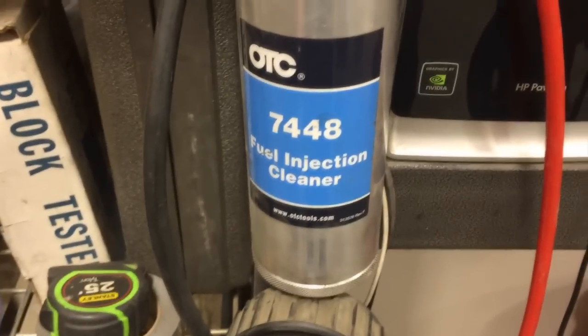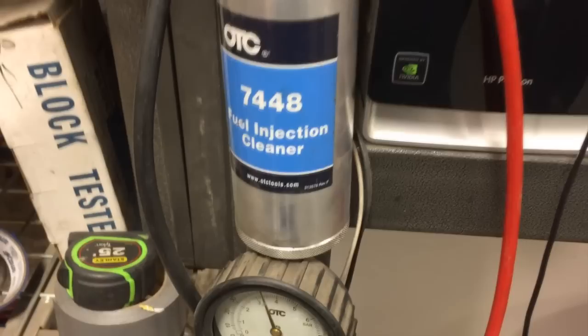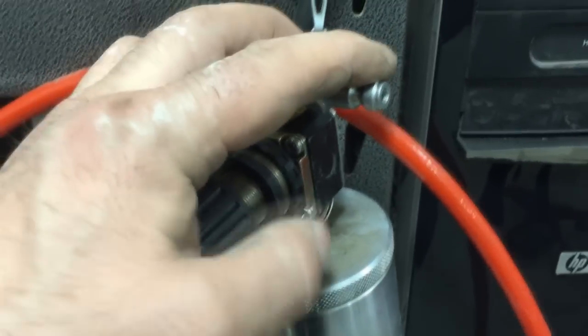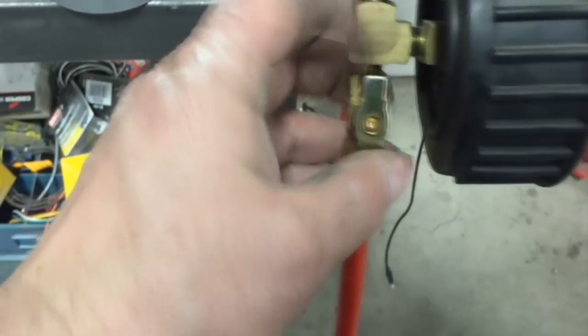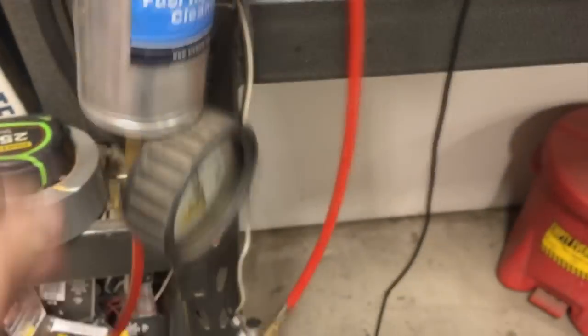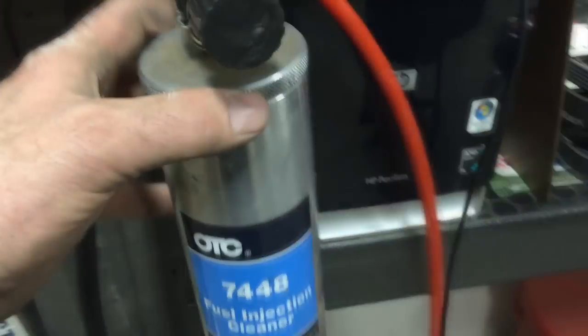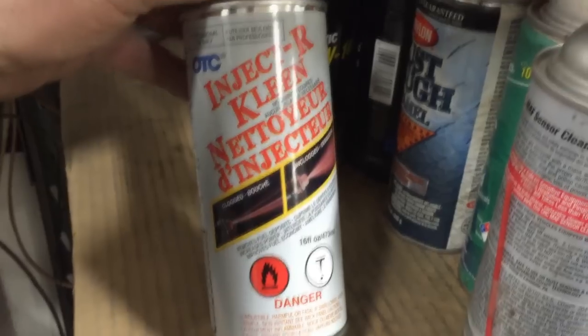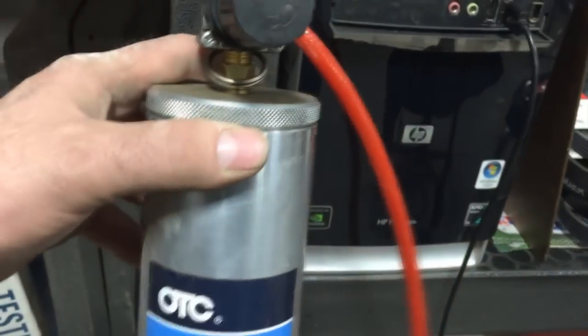We're going to start with an overview of the cleaner system. I'm using the OTC 7448 fuel injector cleaner, which uses shop air pressure. There's a regulated pressure valve, a male air hose coupler, a gauge, and a shut-off valve. You remove the top of the tool and fill it with injector cleaner — I use OTC brand, though BG products are also very effective. I get this stuff for about 20 bucks a can, and it should take about one can to do the injector service.